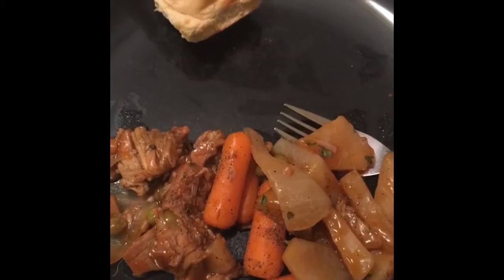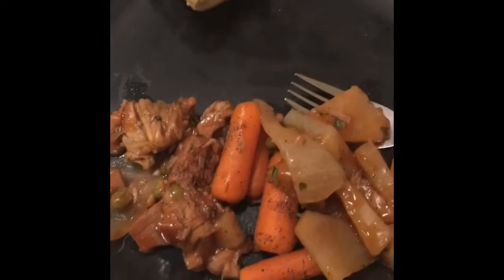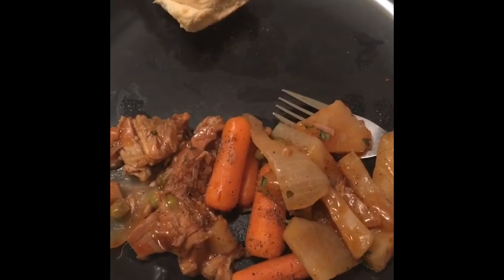I keep trying to record this plated dish video and there's a lot less food on here because I've been eating it, and every time I do my video deletes. But here's the finished product — a roast-like dish made with jackfruit and roll.